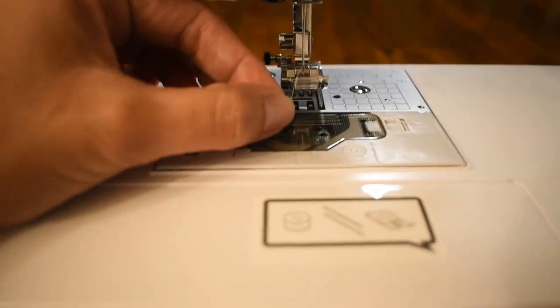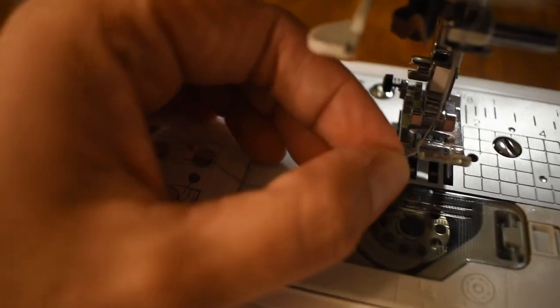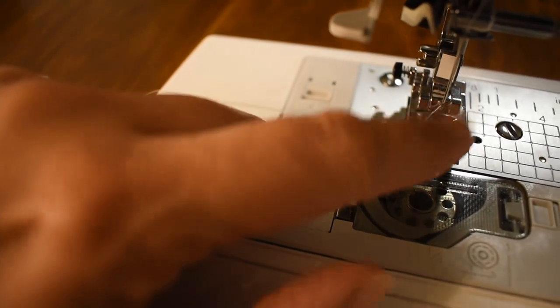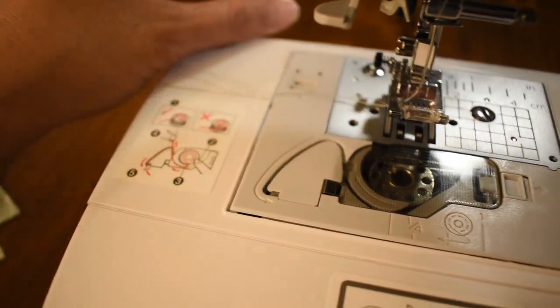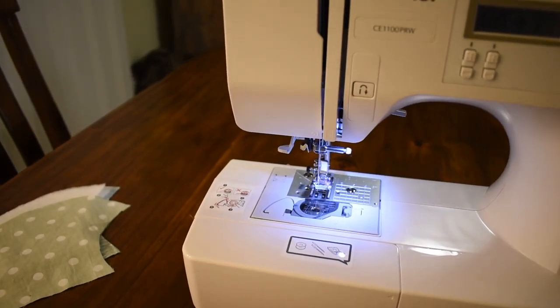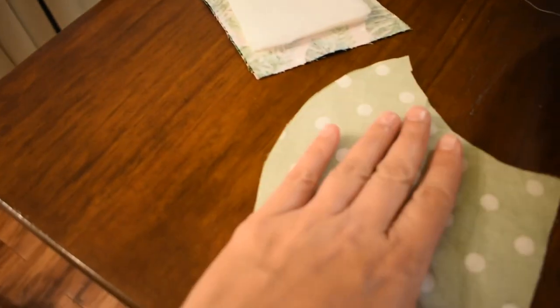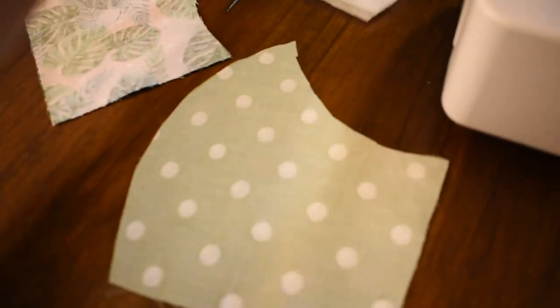Put your thread down into the foot — this is called your foot right here. Pull it down and back just like that. Then you turn on your machine and it's ready to go.